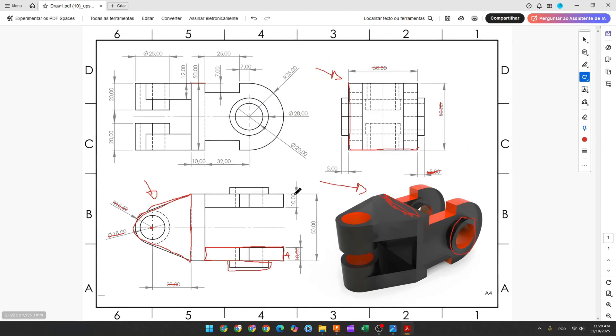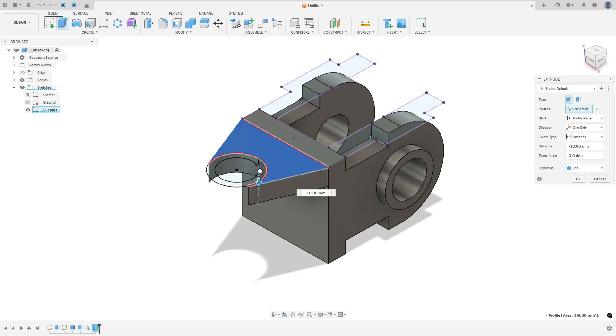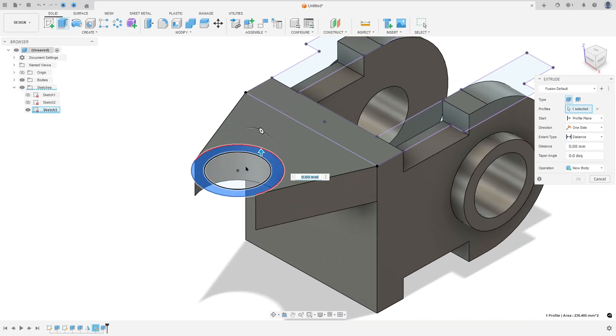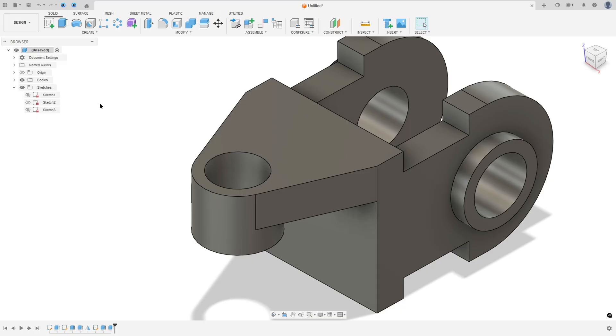Finish the sketch. Extrude this area 12 millimeters and extrude the pipe — the two circles — 20 millimeters. Go to Extrude, select this profile, enter minus 12 millimeters, operation Join, press OK. Show Sketch 3 again, go to Extrude, select the annular profile (not the circle center), enter minus 20 millimeters, operation Join, press OK. Hide the sketch.